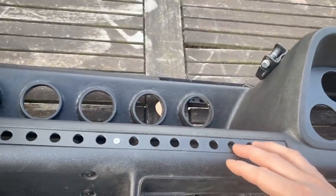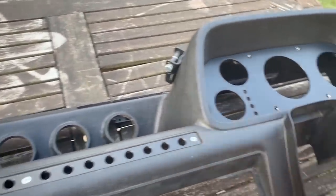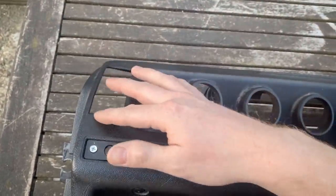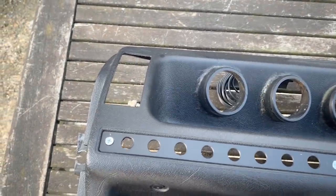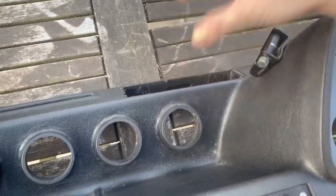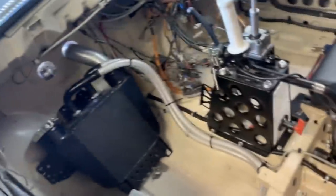I love this dash — I made all of these years ago when I was at my first job, Futurama. Drilled out all of these, screwed them all on. I need to work out whether I'm going to have vents here because I'm going to run a heater eventually, or whether I'm just going to blank these off and have a funnel coming out here, since all I really need is to de-mist the windscreen. But it's a job for another day.